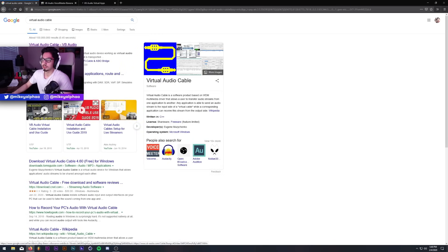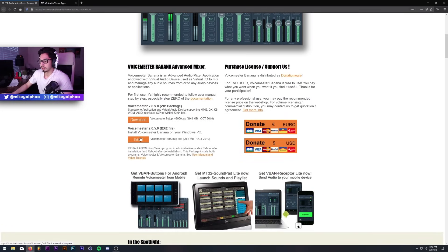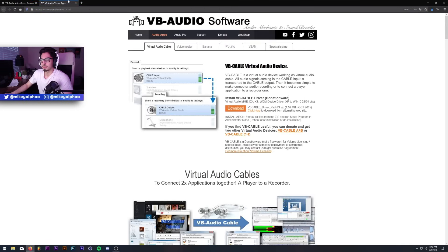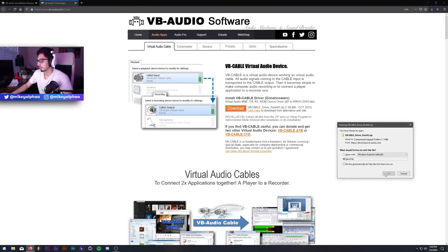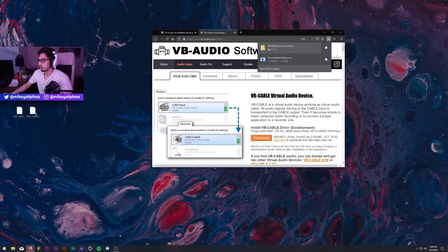I'm going to click on that first link for Virtual Audio Cable as well. Scrolling down, I'll click Install and hit Save File. Same thing for VoiceMeeter — I'll click Download and hit OK. I'm going to bring these files to my desktop.